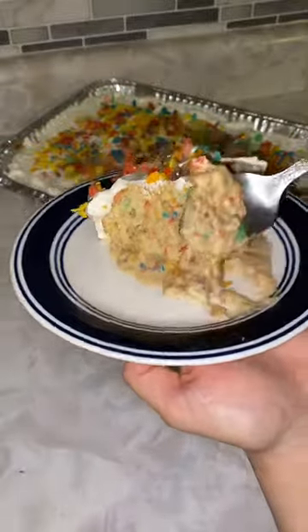This Fruity Pebbles Tres Leches cake was kind of a weird one, but it was still really good. Let me show you how I made it.